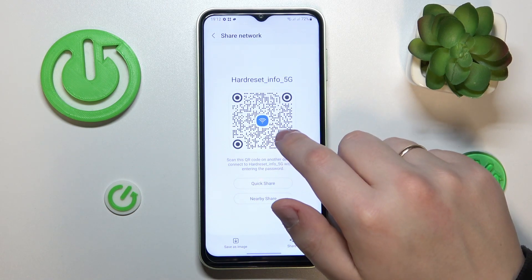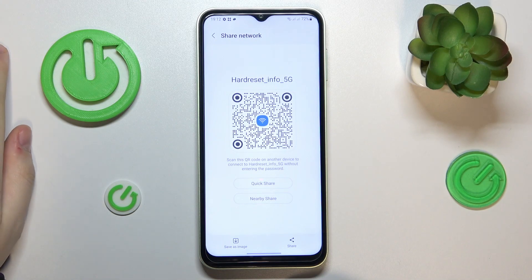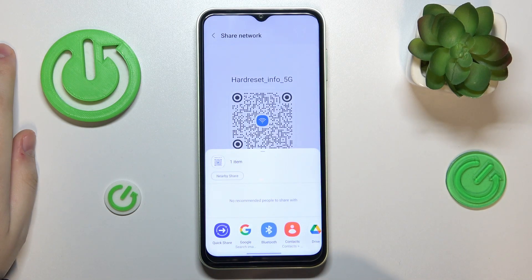At the bottom left corner of your display, tap the QR code option. The sharing network page will provide you with a QR code that can be scanned by any other device — whether a tablet, smartphone, or any other device — to get it automatically connected to the chosen Wi-Fi network.